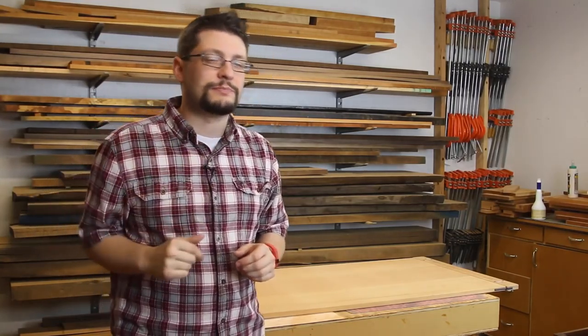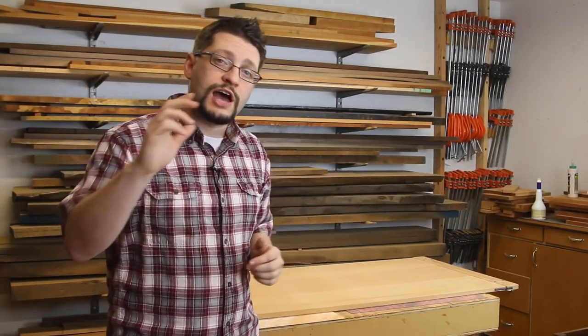That's pretty much it for this week. As always, please subscribe to the channel, share it with your friends, and hit that thumbs up button if you liked this video. If you're watching this on Facebook, hit the like button, share on your timeline, and head over to the MM Wood Studio page and like us as well. Have a great week in the shop.